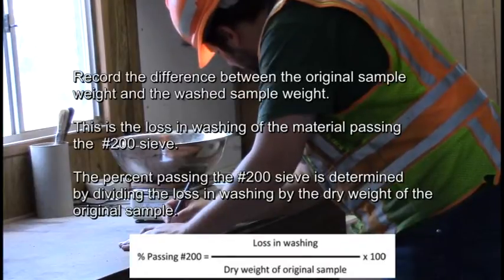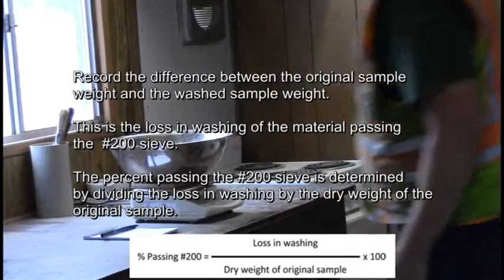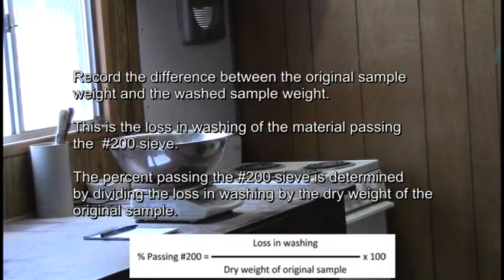Record the difference between the original sample weight and the washed sample weight — this is the loss in washing of the material passing the number 200 sieve. The percent passing the number 200 sieve is determined by dividing the loss in washing by the dry weight of the original sample.